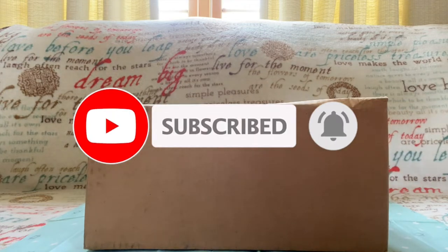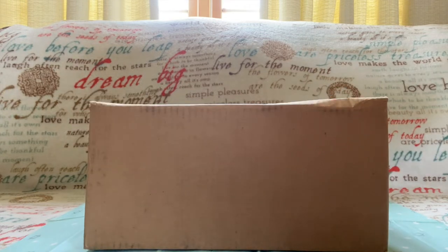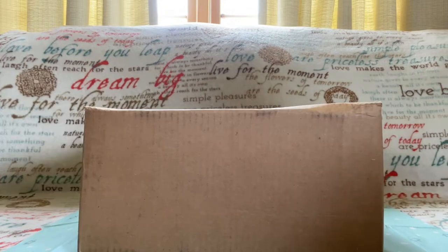Hi everyone, welcome back to my channel. Ruby here. If you're new here, welcome, and if you're returning, welcome back and thank you so much for coming back. It's been a month since my last video — I was so very busy for the past few weeks — but I'm back. For today's video I have an unboxing for you guys.